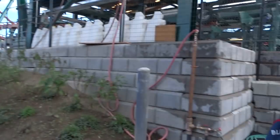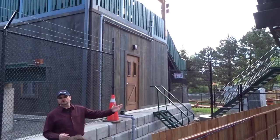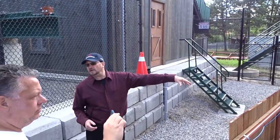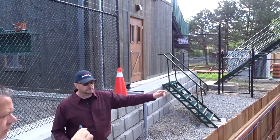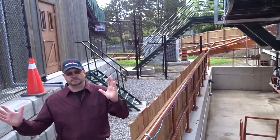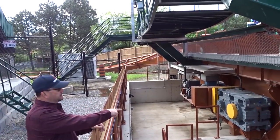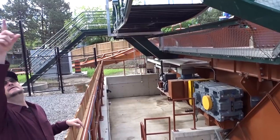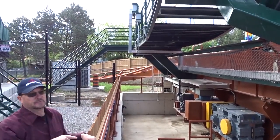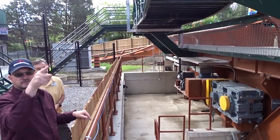So this is the lift drive. There's an electric motor that drives the gear reduction transmission. The transmission has a big sprocket like on your pedal bike, and the chain is inside this box assembly. All the way to the top there's a return wheel at the top, so this drive is constantly making the chain go like this all day long.